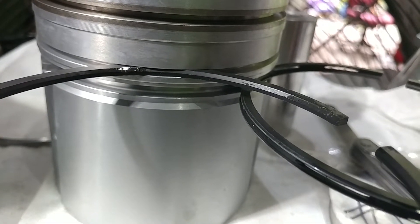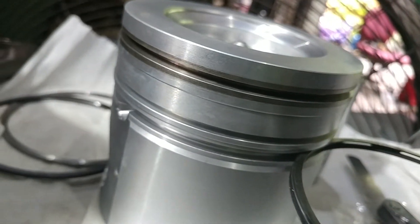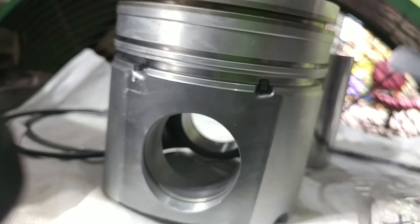We'll take the intermediate ring out and set it aside, then do the exact same thing with the oil control ring. Coming in here, holding it square in the bore — we can't even get our four-thousandths feeler gauge to start in there. So this oil control ring is tighter than four thousandths, which is okay, but it does not bind — it has free movement all the way across.